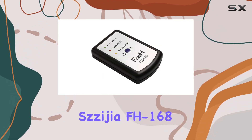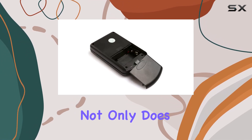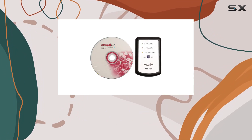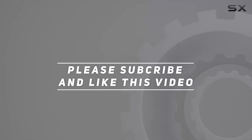The Sejigia FH168 phase meter is a crucial tool for anyone serious about their car audio. Check out the video description for an updated price, and thank you for watching this video.